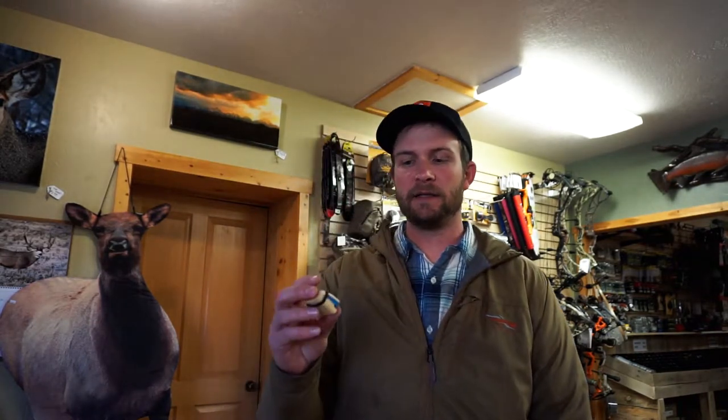Hey, what's up guys? Brad Carter here with Altitude Outdoors, back for another gear review. Today we're going to look at the Elk Reel from Reel Game Calls.